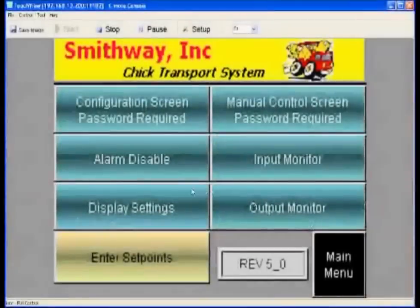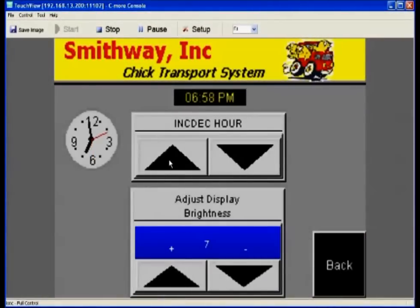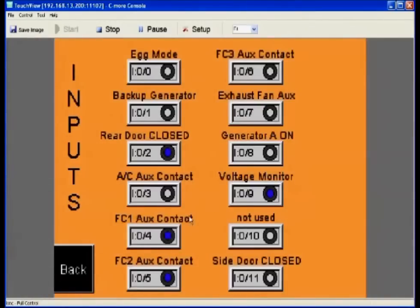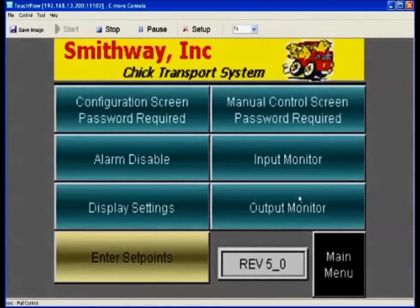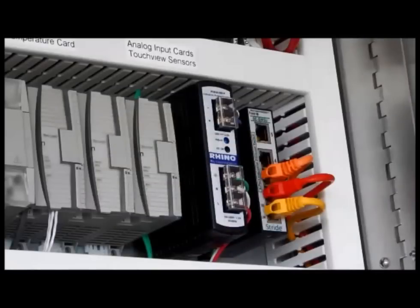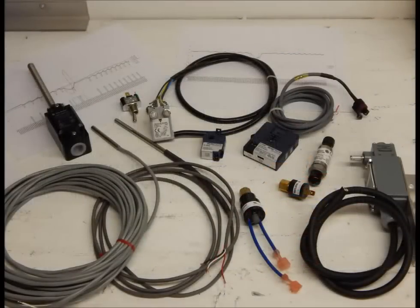Display settings is where you can adjust the system time — you can increment or decrement the hour of the day, as well as adjust the display brightness. Here you can also learn the status of the inputs and outputs that are currently active on the processor. In 2015, the base Touch View System became standard equipment, and with additional hardware and sensors, the Touch View Plus system can help you monitor and maintain critical equipment better than ever before.